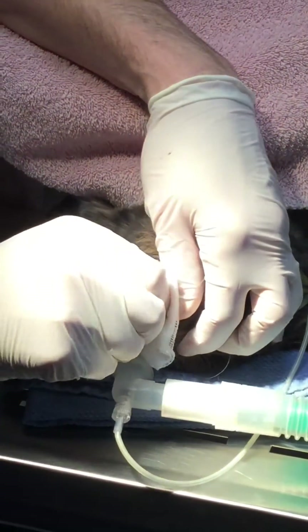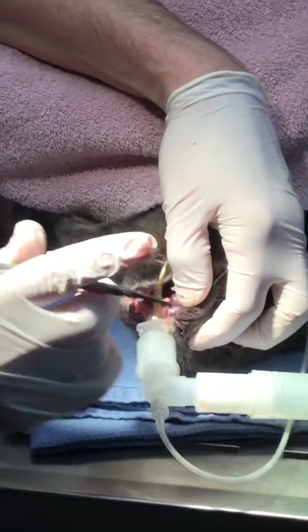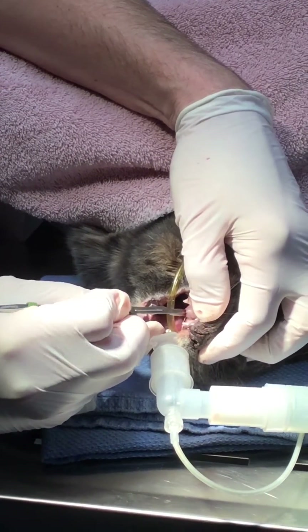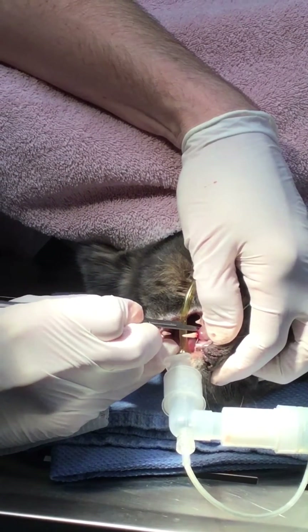We're going to make probably just a simple envelope flap here. First we'll start with the scalpel blade, cut around the gingival sulcus, then we're going to extend it a little bit up towards the second premolar.